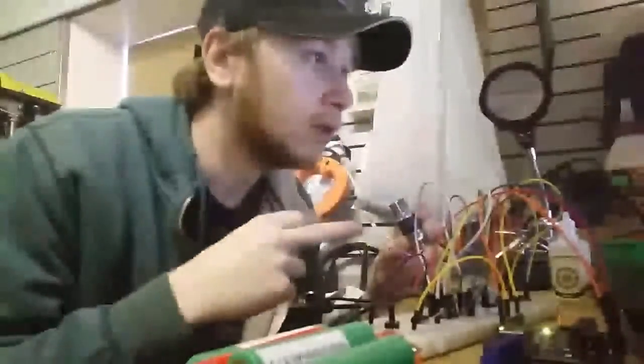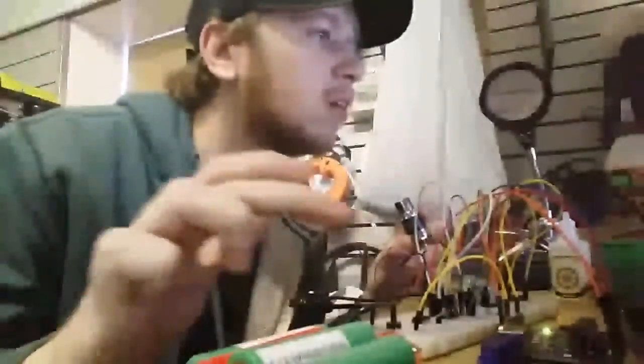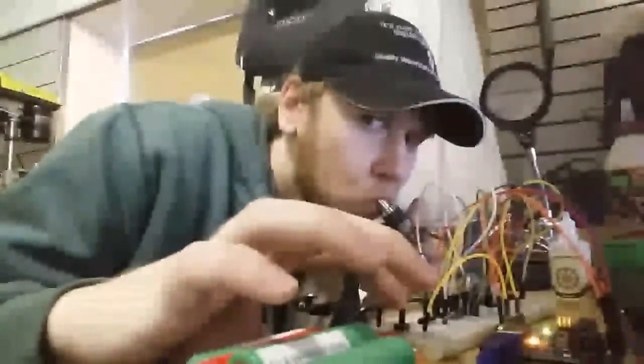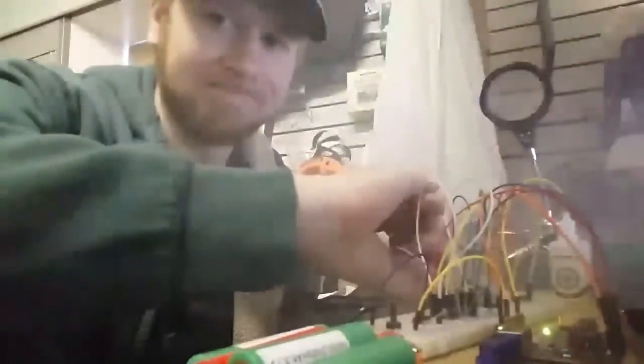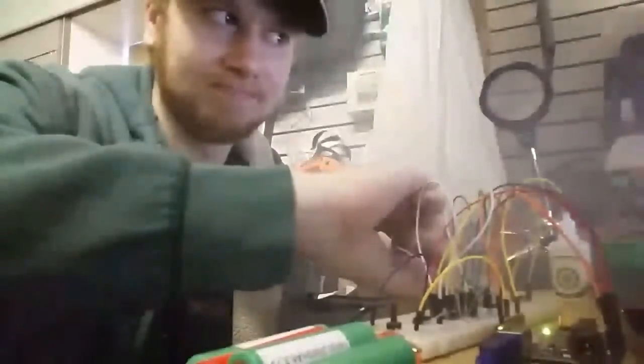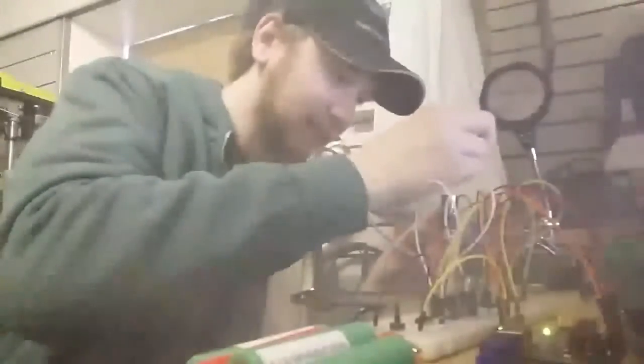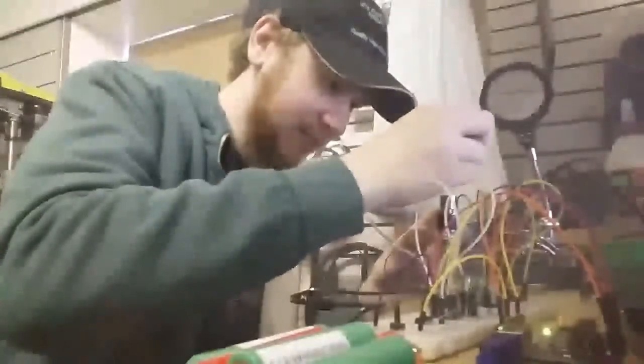At about 5 volts RMS with about a 0.5 ohm coil on it. Let's turn it up a bit to 6 volts RMS. A little burny — let's get that a little bit more soaked.